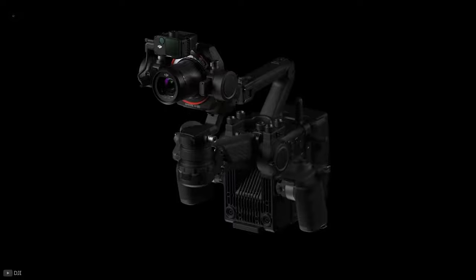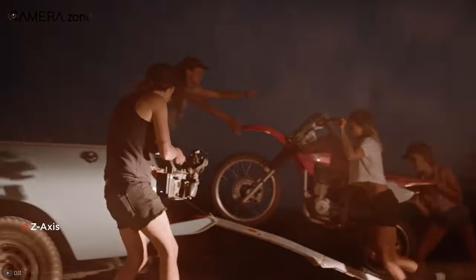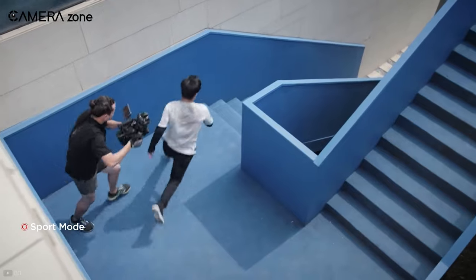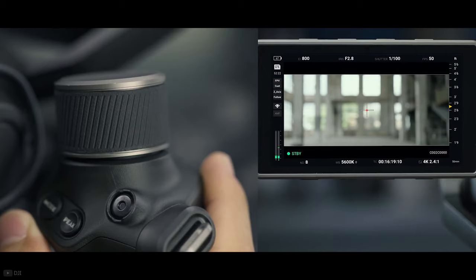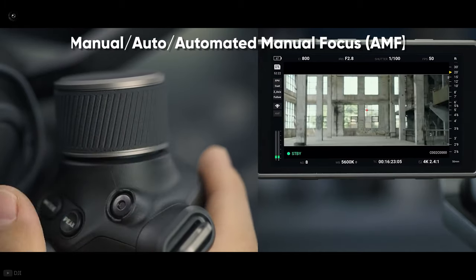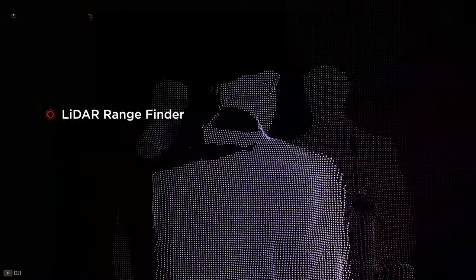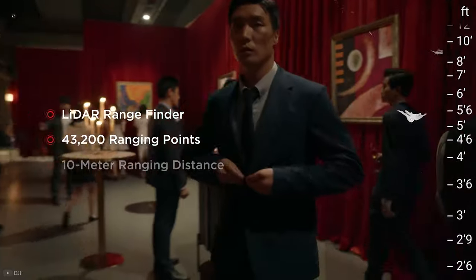Moving on to the 4-axis gimbal, DJI says that the Ronin 4D has been designed with an innovative Z-axis to eliminate vertical shake effectively. This should further reduce the shake from the camera operator while walking and even running. Furthermore, the Ronin 4D features three different autofocus modes — including manual, auto, and a new automated manual focus mode. The latter two modes use the onboard LiDAR rangefinder to track subjects in situations where traditional autofocus might not work due to a lack of proper lighting.